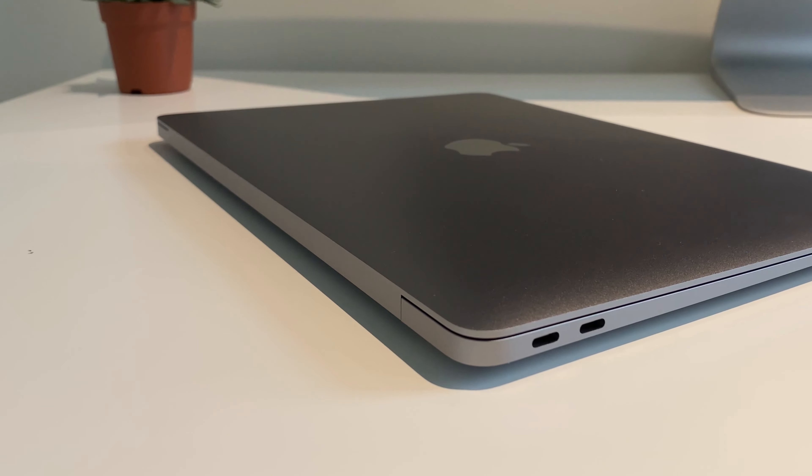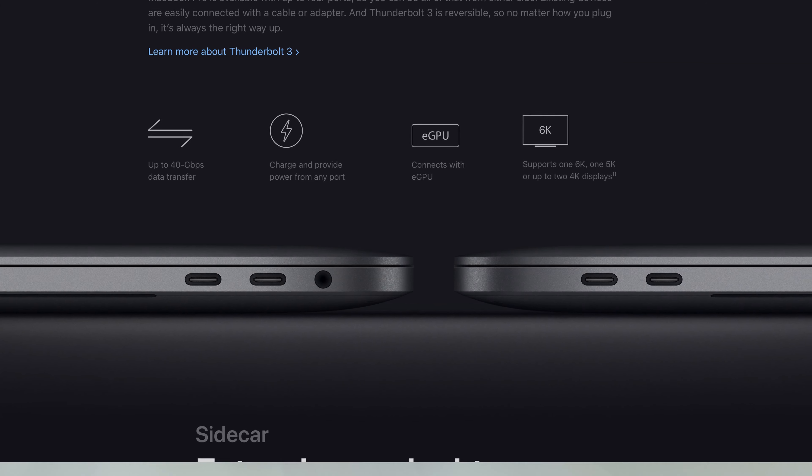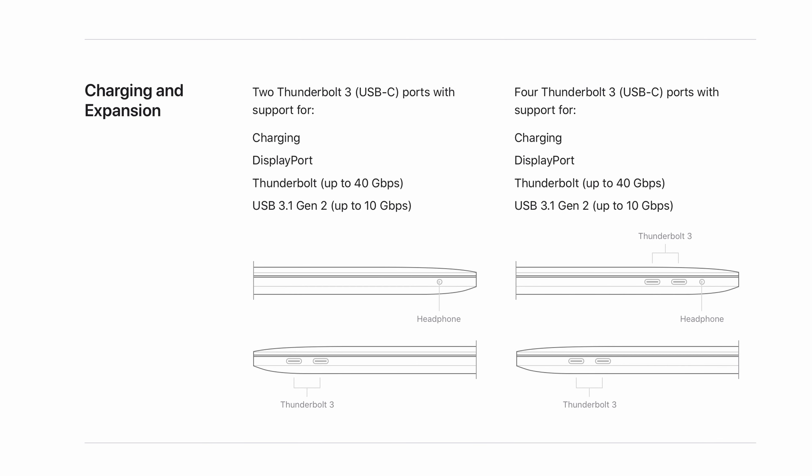This means if you have the 10th generation it is only available in certain configurations, and the price is higher. There are Intel Iris Plus graphics chips. For ports, the 8th generation has 2 USB-C ports with 2 Thunderbolt 3 compatible ports, plus a 3.5mm jack. For the 10th generation, there are 4 Thunderbolt 3 ports plus a 3.5mm jack — similar to the 16-inch MacBook Pro. Thunderbolt 3 supports data speeds up to 40 Gbps.